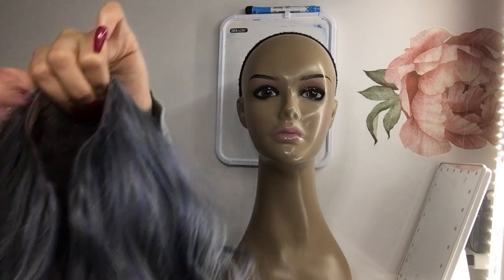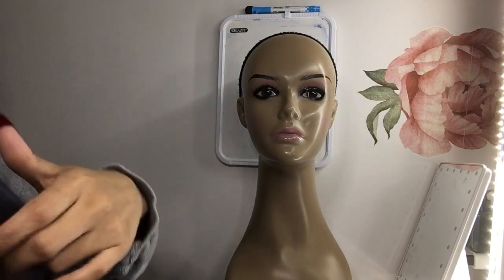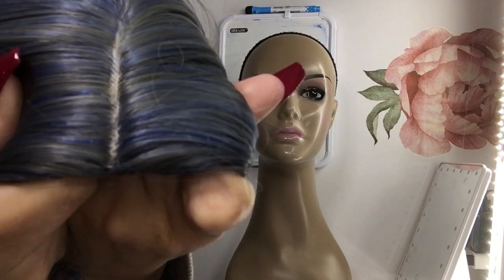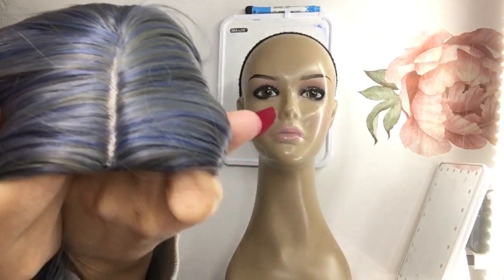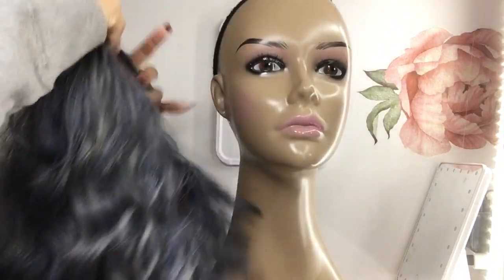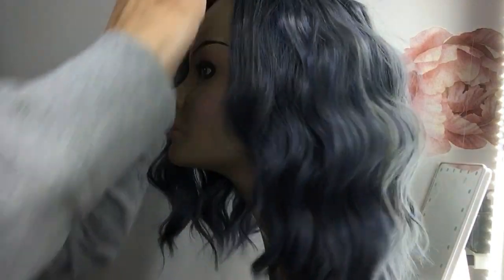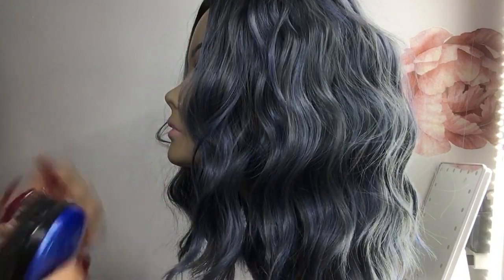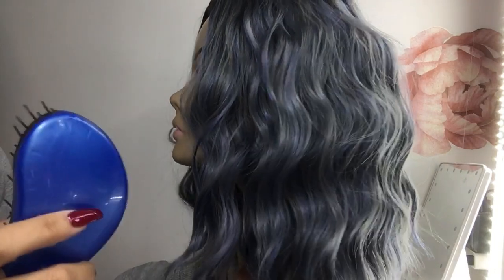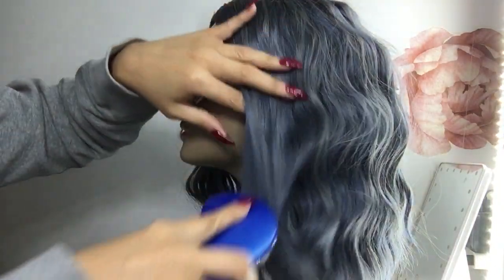I find most of the time wigs feel a little big on my head, so I like adjustable straps. Let me show you the fake part up close — it kind of simulates scalp. When it comes to human hair wigs, I like straight wigs and I wave them myself, but with synthetic wigs I like wavy — I don't have to do anything to it.